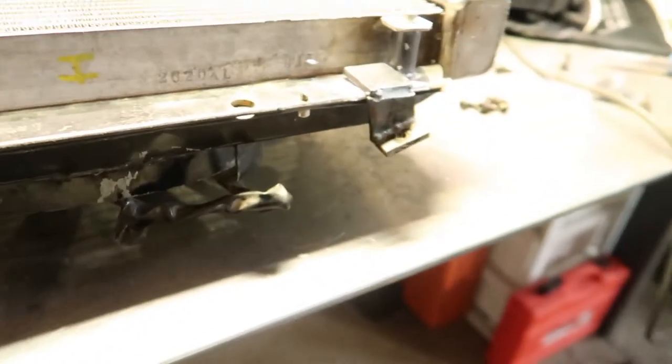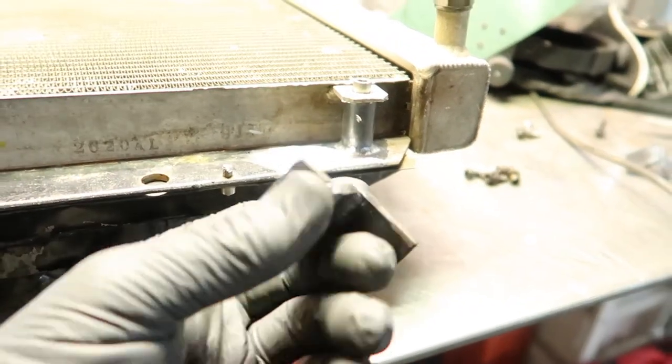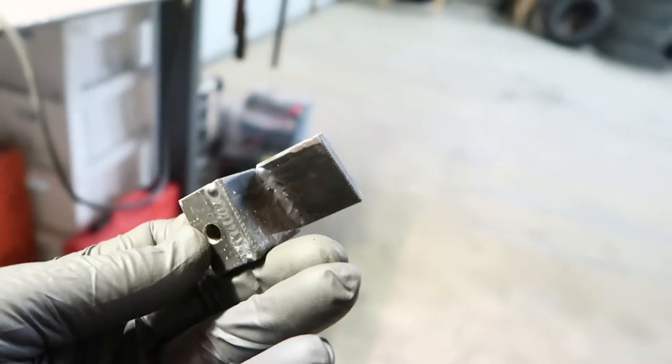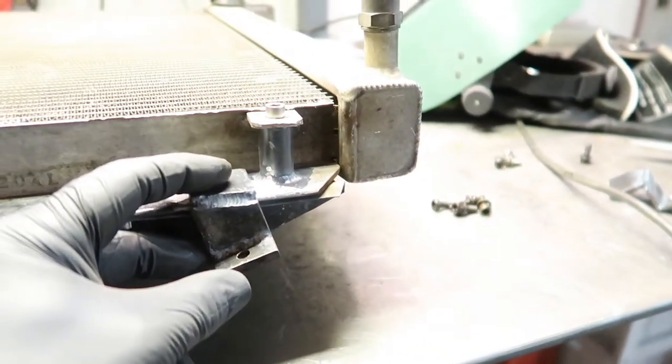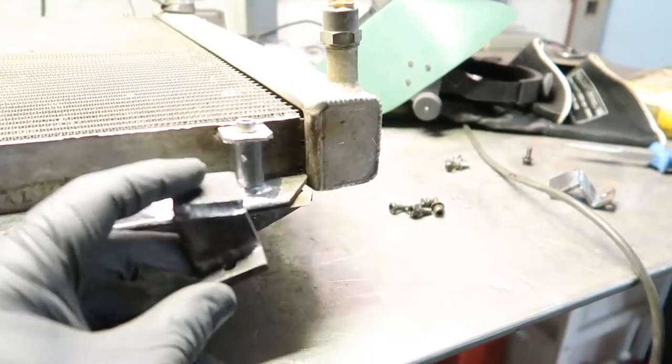I'm in the making of some brackets so I can mount the cooler. I just fabricated some and welded them on the frame for the fan. Here are the brackets I made. Before mounting I'm going to weld them on here on the frame that the radiator is mounted on, with these bolts.